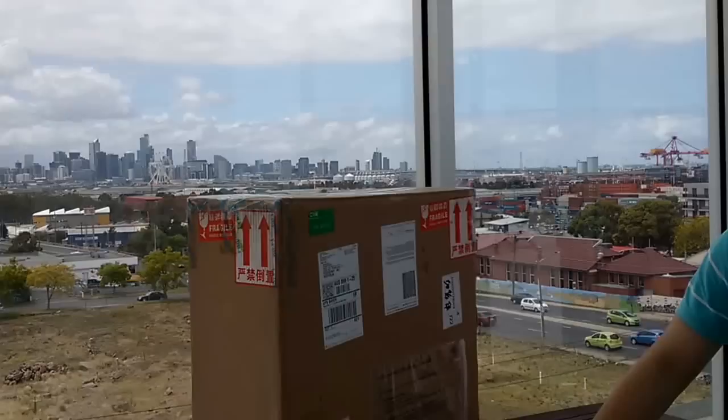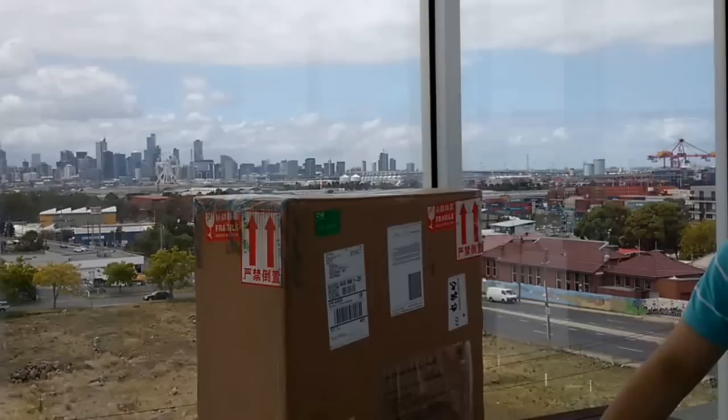Hi guys, I'm Geoff. I'm in Melbourne, Australia. Today I'm going to do an open box for an electric unicycle called the 911 E-model.